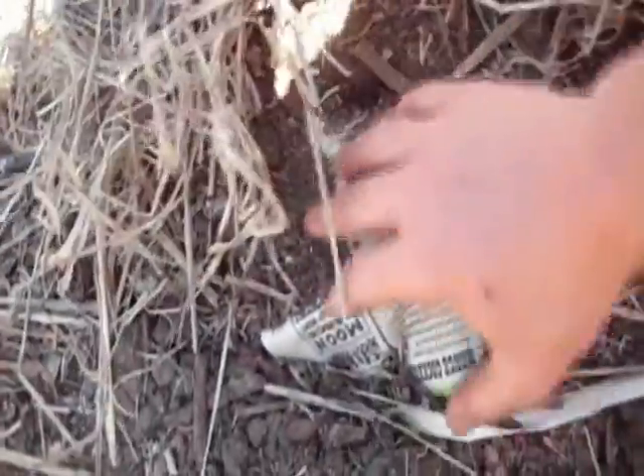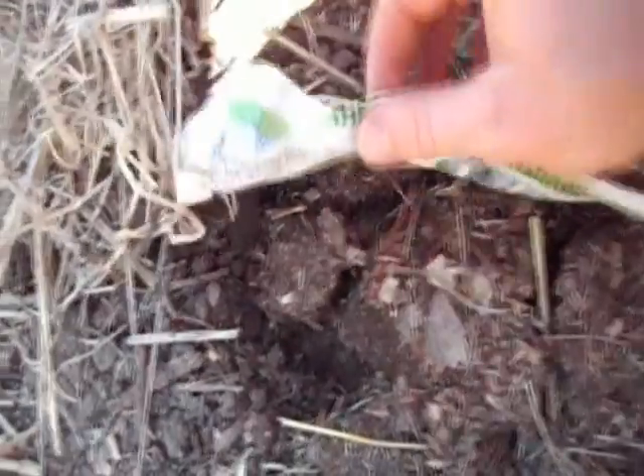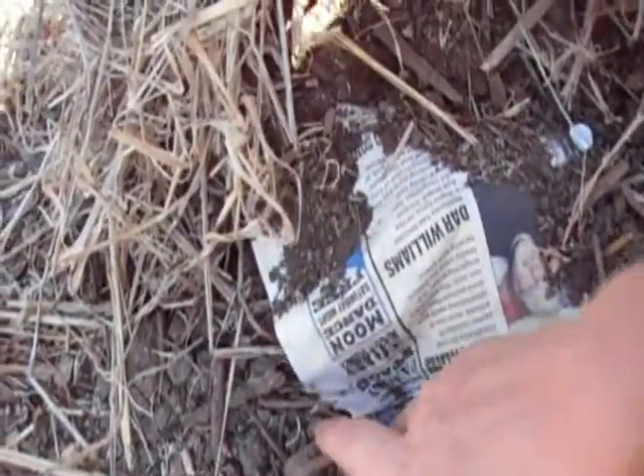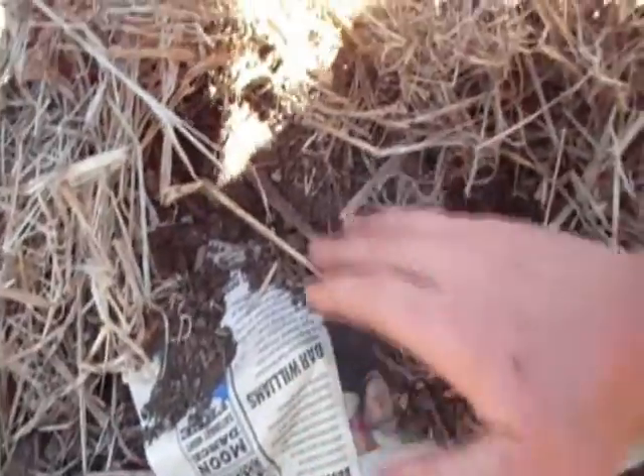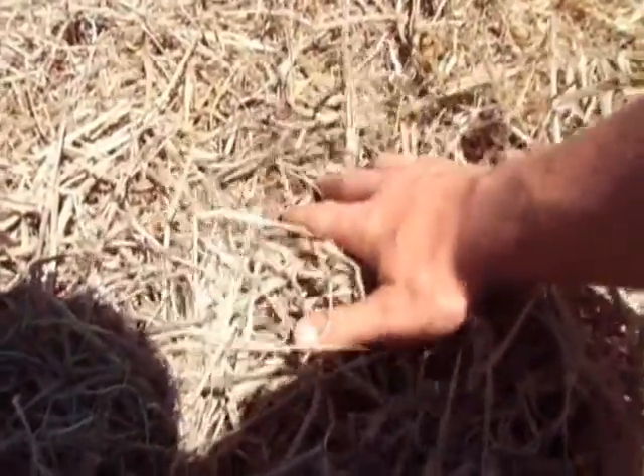What we did here is layer some newspaper on top of the bad stuff to block out the light, to kill all the weeds — even though we don't like using that word around here. Put some nice compost on top, flower seeds go in, straw on top to retain moisture and keep the soil from drying out.